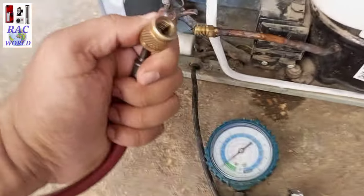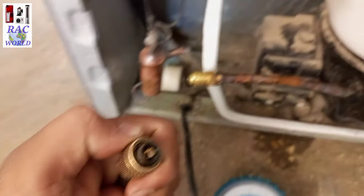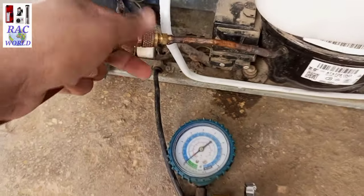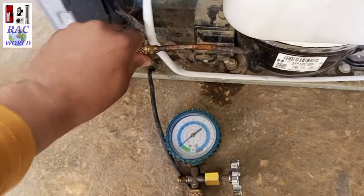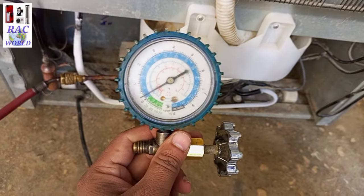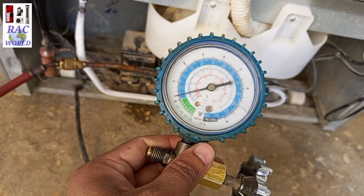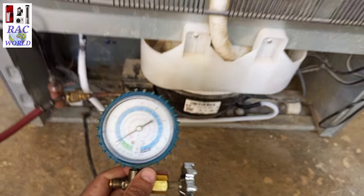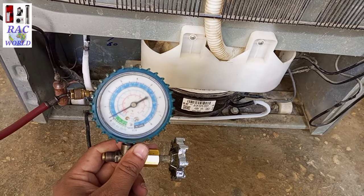Let me check what it is showing. I have connected my line with the low pressure manifold gauge, and now I will also connect my line from the pin side with the gas charging valve. You can view on your screen it is showing 4 to 5 psi running pressure on the low pressure manifold gauge.